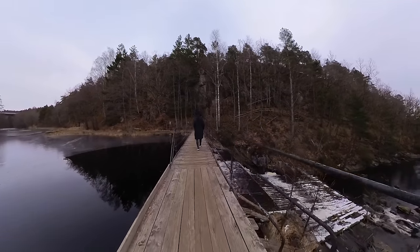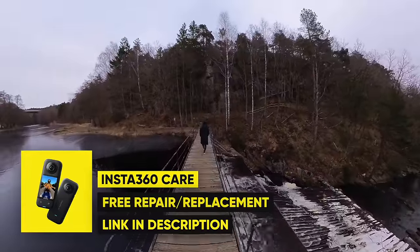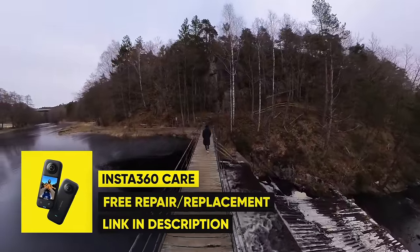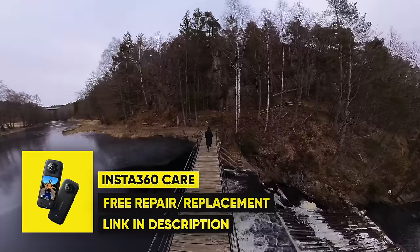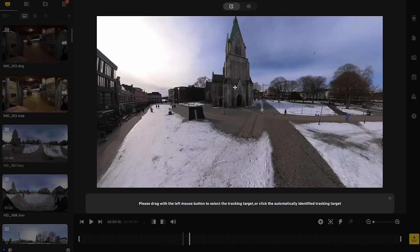As for durability, the X3 is also waterproof down to 10 meters or 33 feet. So you don't have to worry about getting any dive cases if you just want to take it out for a dip and do some basic snorkeling. But if you're going to scuba dive or anything deeper, I highly recommend that you get a dive case.